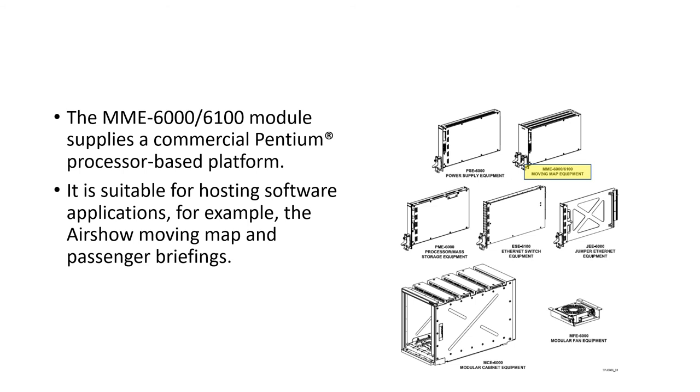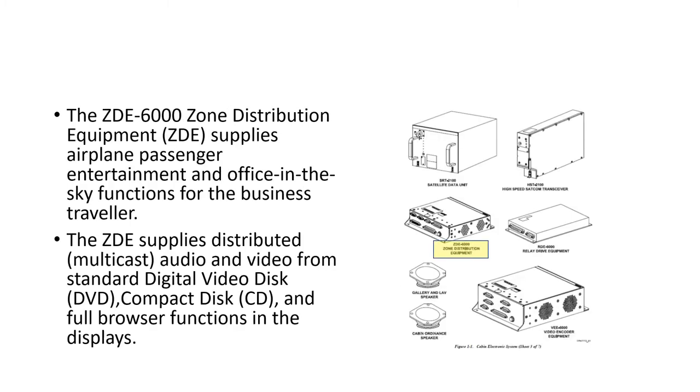The MME 6000/6100 moving map equipment module supplies a commercial processor-based platform for hosting software applications such as the Airshow moving map and passenger briefings. The Zone Distribution Equipment (ZDE) supplies passenger entertainment and office-in-the-sky functions for the business traveler, with distributed or multicast audio and video from DVDs and CDs, plus full browser functions on the displays.